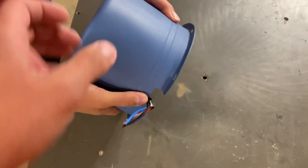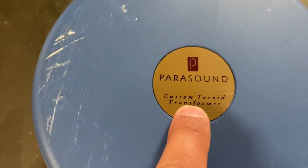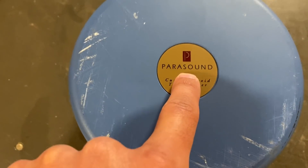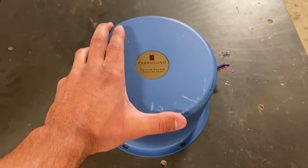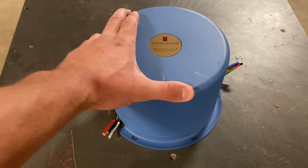This is a 30-pound top hat — actually a custom toroid transformer sent to us by a guy who works at Parasound. This is out of one of their high-quality amps that costs $8,500. I've been told that's a lot.